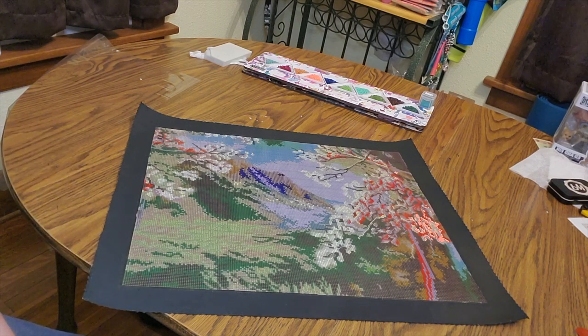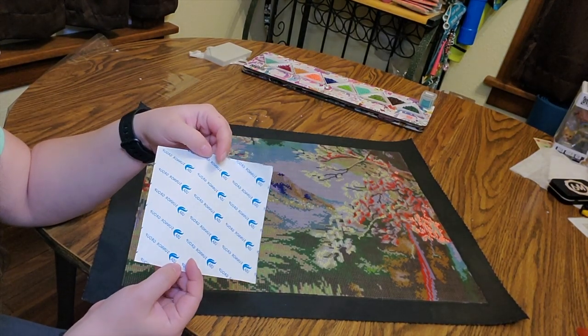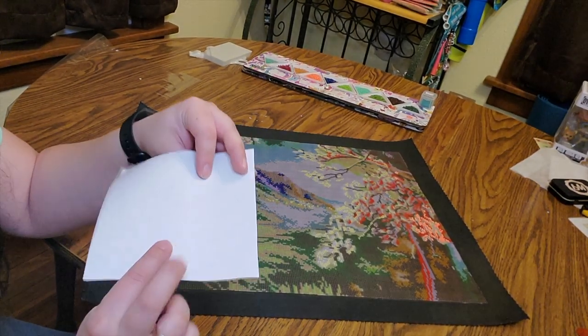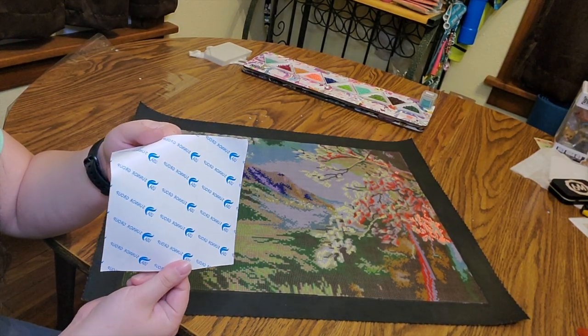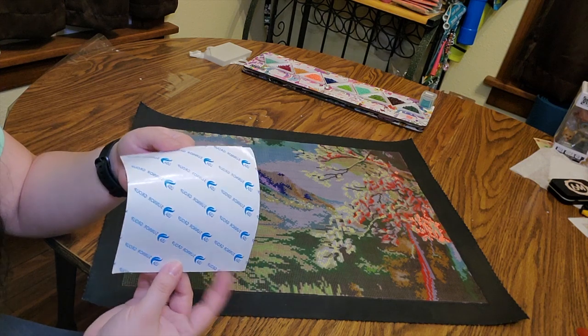I've got four different options to replace the plastic. The first is the paper that you get with double-sided tape. There's only one side you can use, and this is the glossy side right here. This side you cannot put down on the glue, and it's easy to tell which side is the right side because of the writing on the paper.